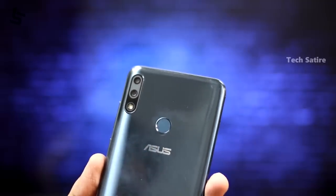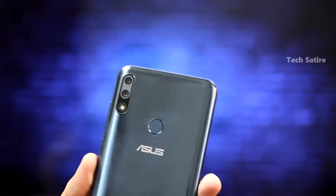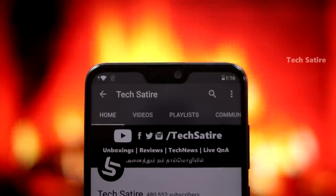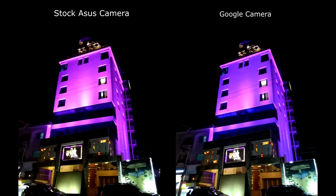Now, the cameras. On the back, there is a dual camera setup with a primary camera at F1.8 and a 5MP secondary camera. On the front, there is a 13MP F2.0 camera for selfies. I have already done a camera video. You can compare the stock camera with the Google camera — I recommend using the Google camera as it produces better results.